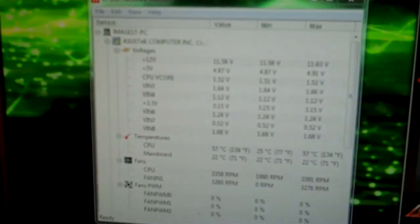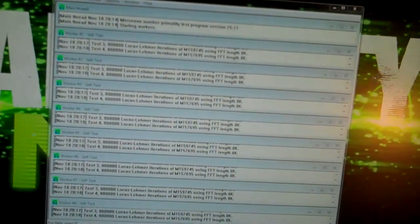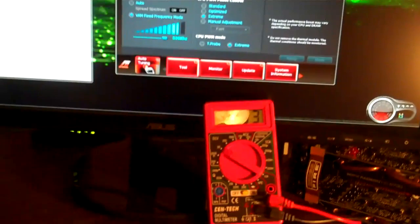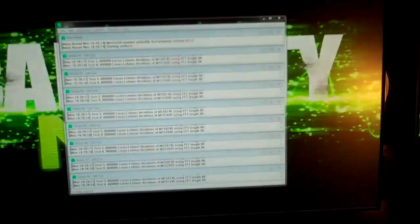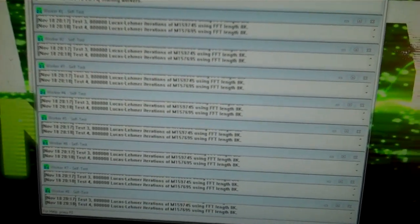Right now we're at 56 degrees. All work is still running here. We've been at it for six minutes. We'll go to 10 minutes just to give you a quick view that it is stable. I mean, I've ran this test for a little over two hours last night, no problems.